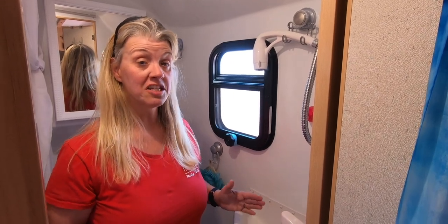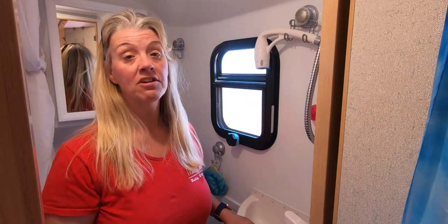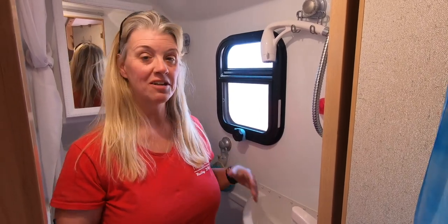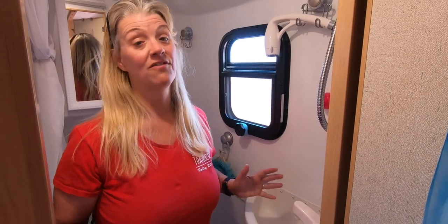One of the reasons we love this is because we wanted a small compact trailer, and by having a small compact trailer we have a wet bath, which saves a lot of room. Sometimes we're over at our friends' and we see their separate shower and have a little shower envy, but we're actually very happy with this.